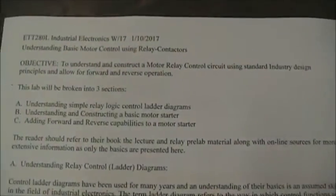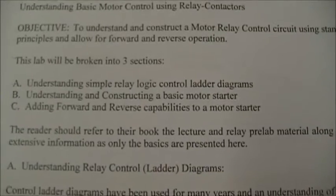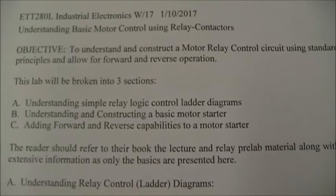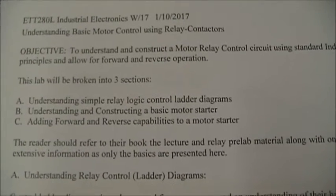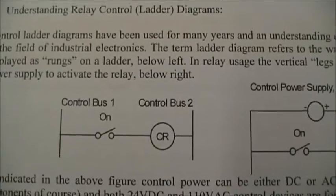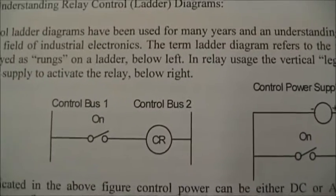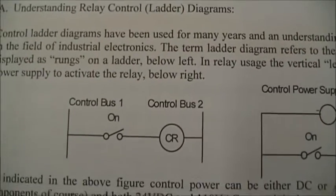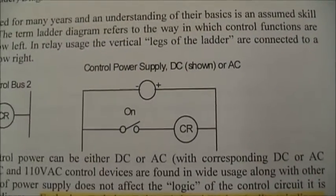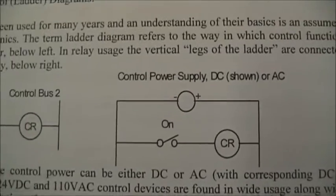Now in the main part of the lab, we're going to build a little motor starter associated with a relay. We have three parts: we're going to look at relay logic and ladder diagrams, understand a basic motor starter, and then move on to a forward-reverse motor starter. This is a relay ladder diagram. It's generally shown without the power supply for the control. In this case, we have a switch and then a CR to represent the control relay coil.